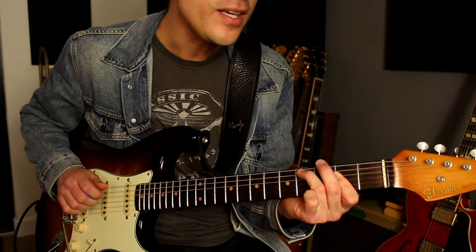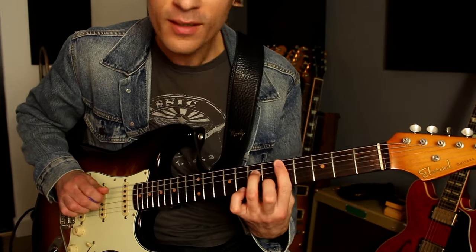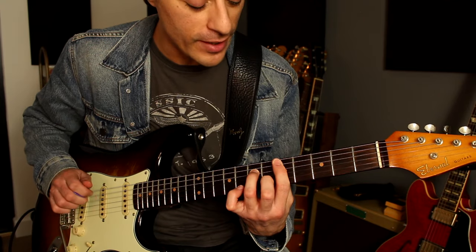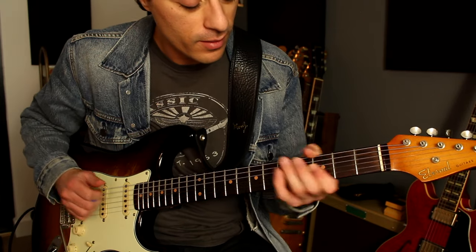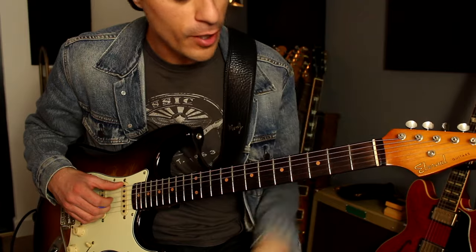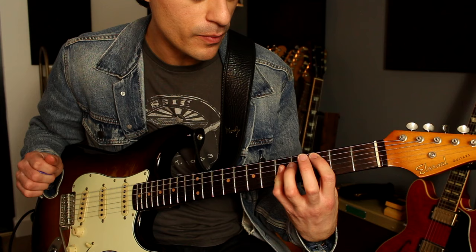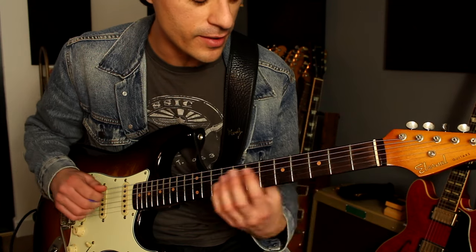Fifth fret, fourth string, second string, third string — then do a similar thing: fifth fret, fourth string, first string, second string, third string on the D minor 7. And then strum on the G minor 7, then to the C sus 4 and to the C major.